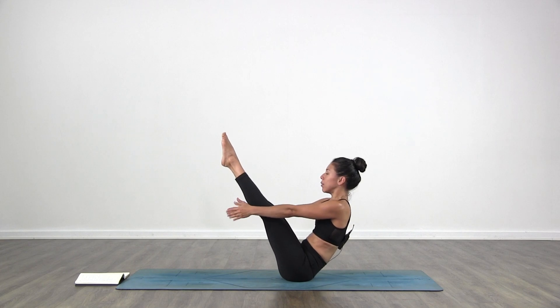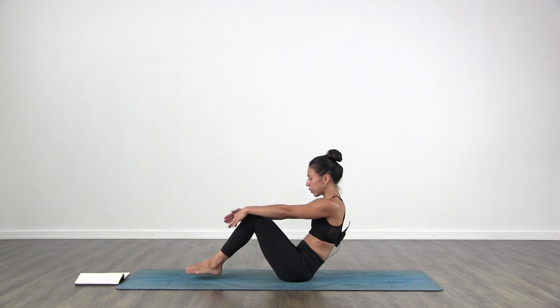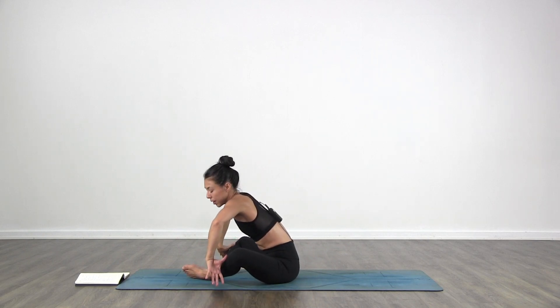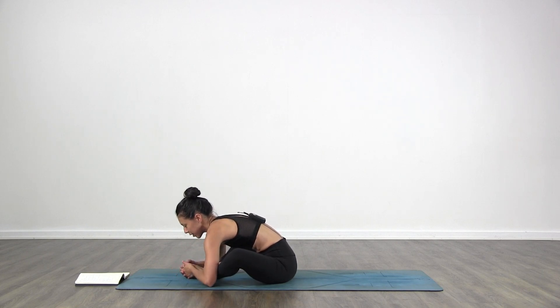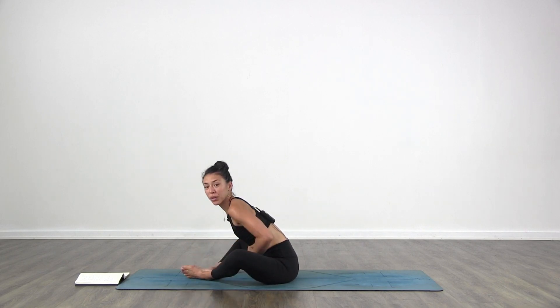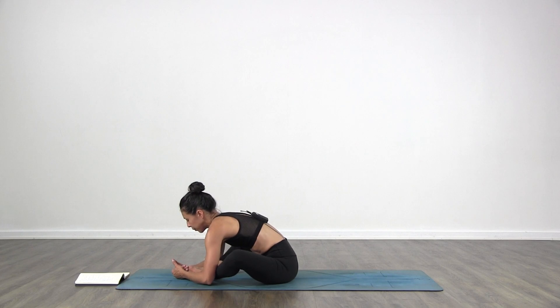Hold it for five, four, three, two, one. Lower your feet down to the floor. Open your knees out to the sides. Interlace your fingers and fold in — but don't go for the classic one with feet very close to you. Just go with some space so you can really relax, some space in between your feet and your body.